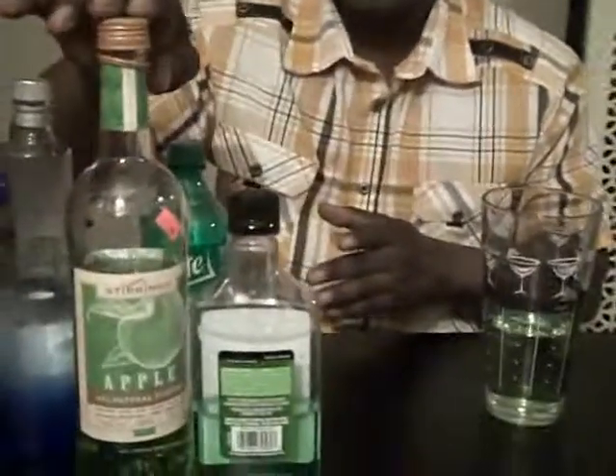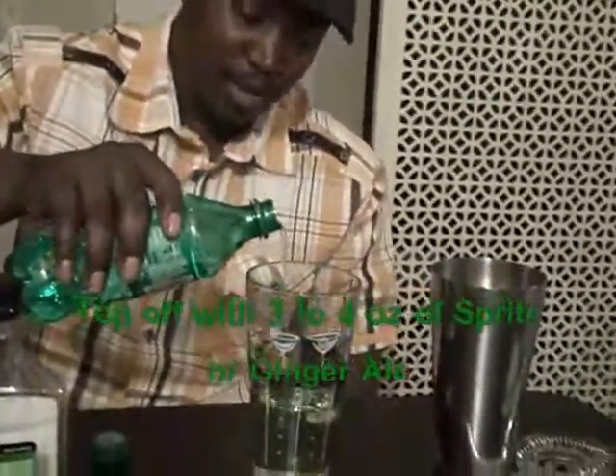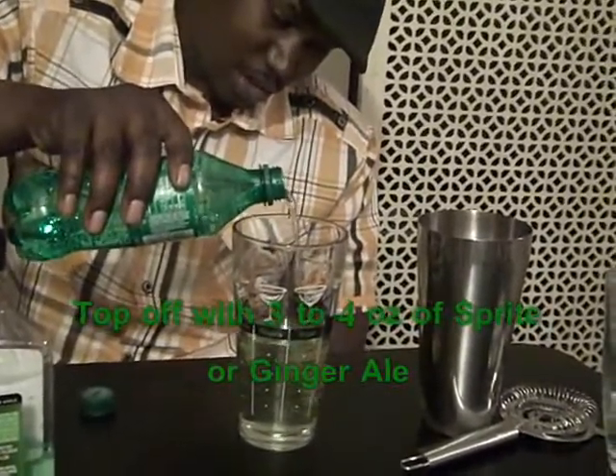We've got the Puckers, which has alcohol in it, and then we've got the apple liquor itself. This is going to be pretty bitter because an apple is kind of bitter and we've got two different flavors of it. So we're going to add Sprite or ginger ale — whatever your choice is — to sweeten it up a little bit and cut down the bitterness. We'll add three ounces of that.